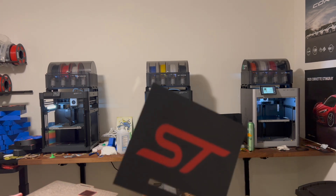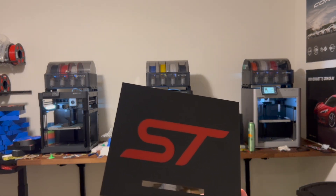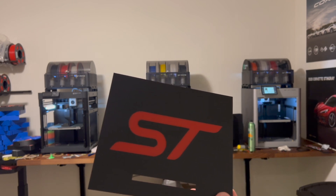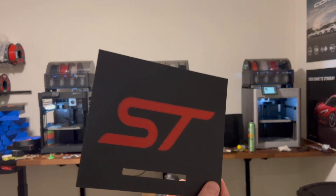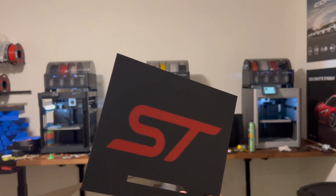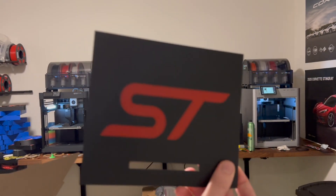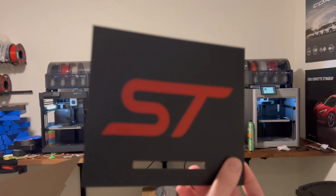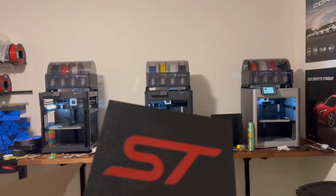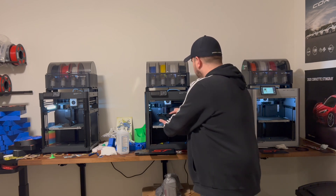This is an automobile part for a Ford Explorer ST — it goes up by your dash and people really love it. It gives a nice custom look and 3D printing is really the only way to make something like this. It's very popular. I'll put a link down below if you have an Explorer ST.